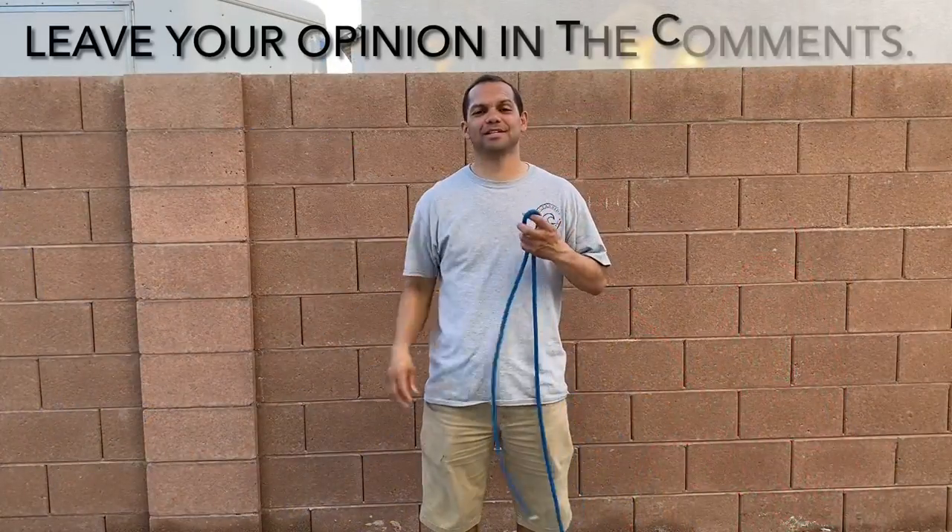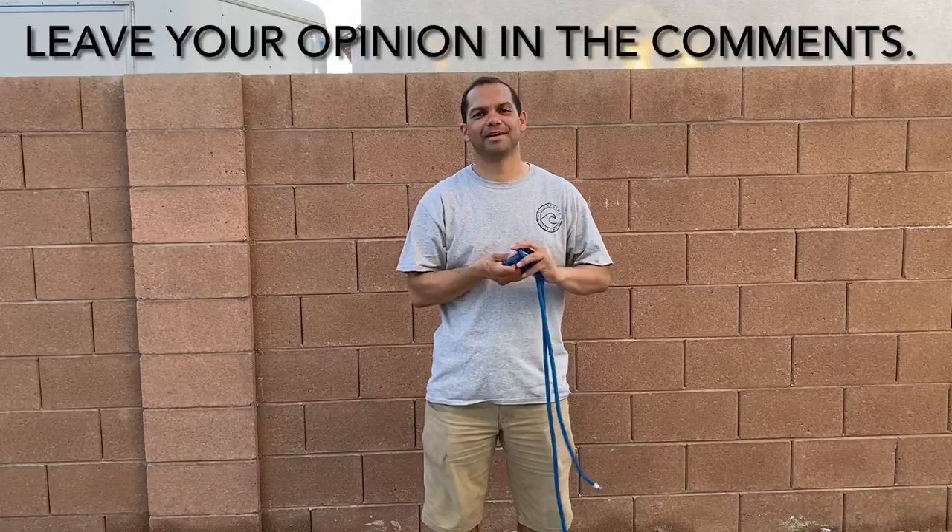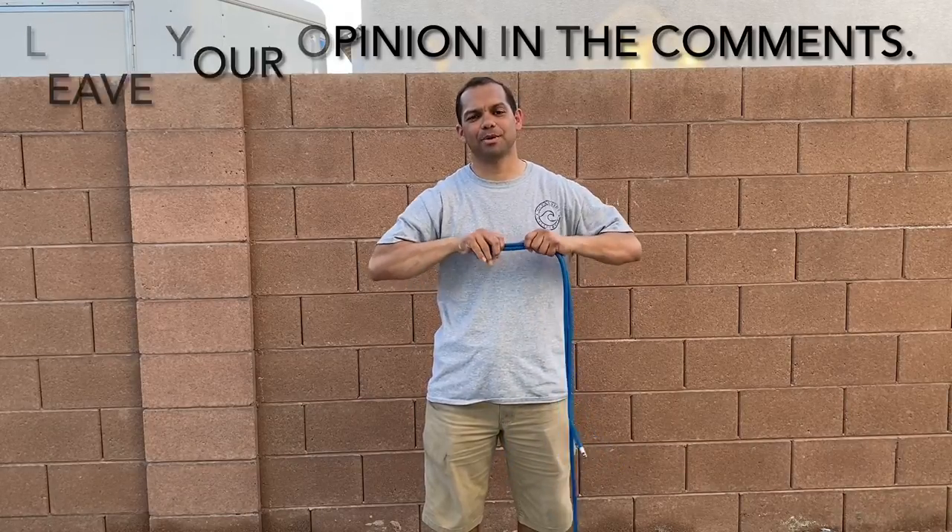I know some of you are thinking just use ratchet straps and get it done with already, but the fact is ratchet straps can't do everything rope can.